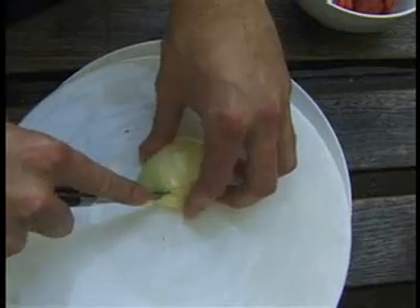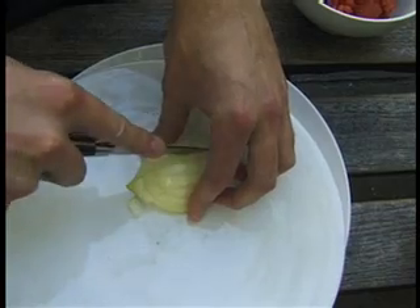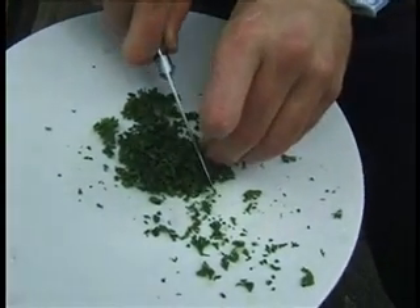So let's begin by chopping the parsley and chopping the onion. In cookery programs you'll see them cutting onions really fast. If you try to do that at home, you'll do it for about a minute and then cut your finger. Here you go — try to cut it up small.